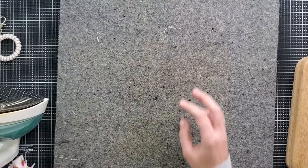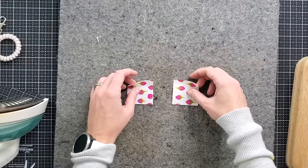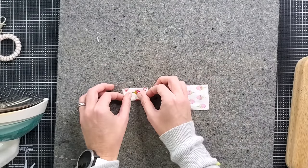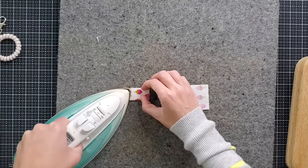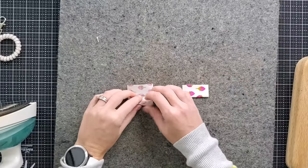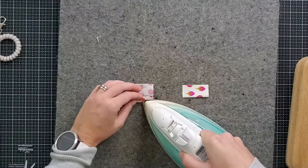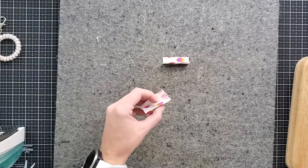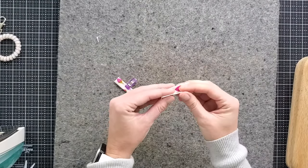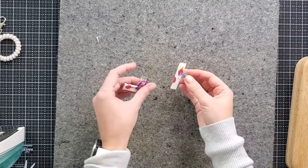Now let's prepare our side tabs. Our side tabs are the two inch by two inch pieces of exterior fabric. Go ahead and turn those right side down, fold them in half, and give it a press. Do the same for the other tab. Open them up and fold each of your long edges to meet that center crease. I like to just pin the folds closed so they don't lose their crease. Now put these to the side.